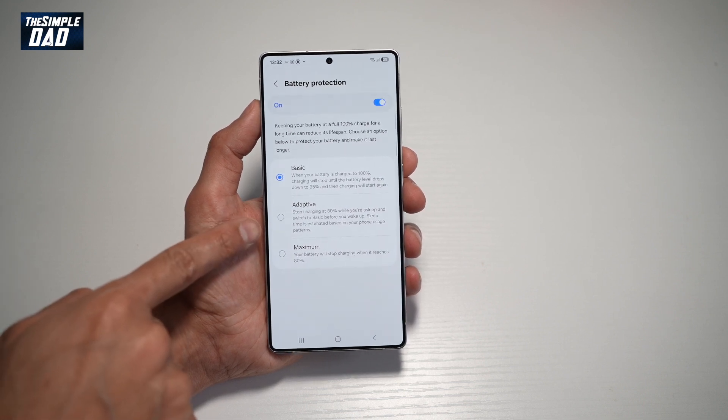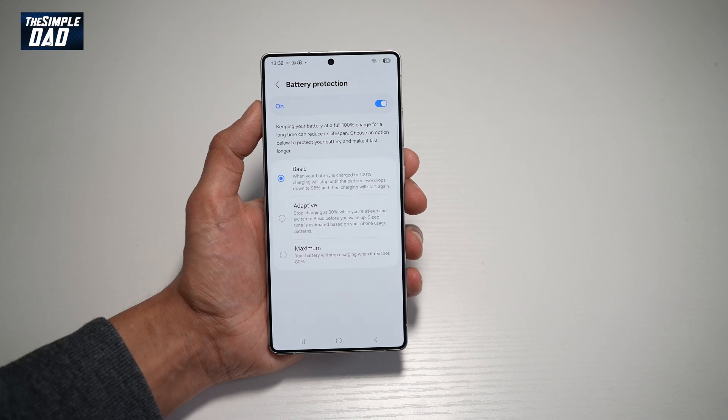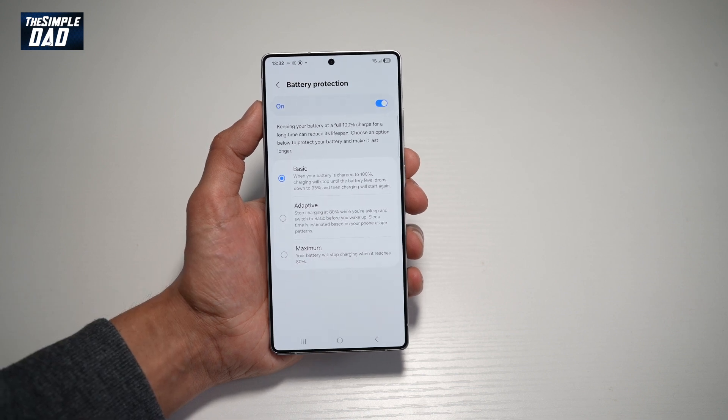Down below, you've got Adaptive. This stops charging at 80% while you're asleep and switches to Basic before you wake up. Sleep time is estimated based on your phone usage patterns.